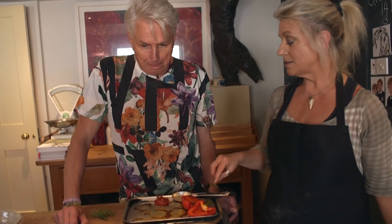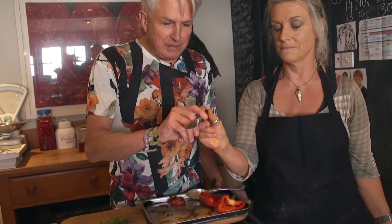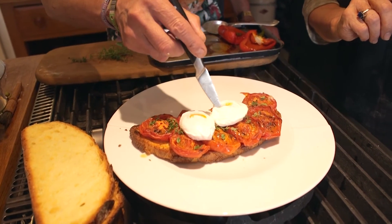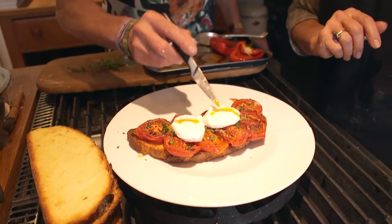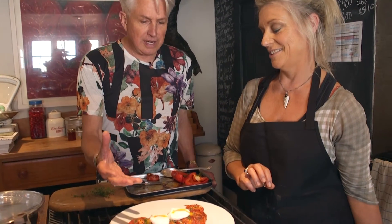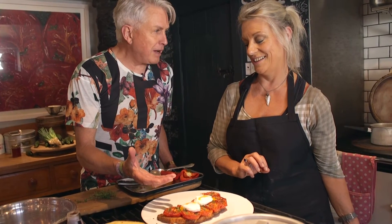Ready to serve at the table, Alan — I'll let you do the honours. Do I have to puncture them? Just puncture them so they run. And that's how I'd serve them. Because it's nice to see. Suddenly the eggs from being two little white blobs are two sunny little smiles.